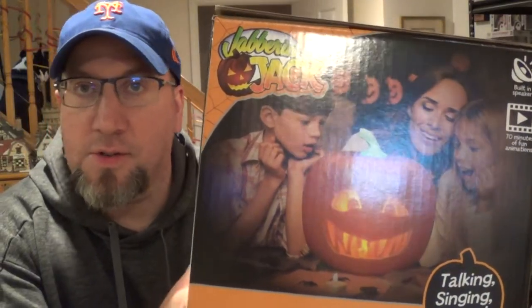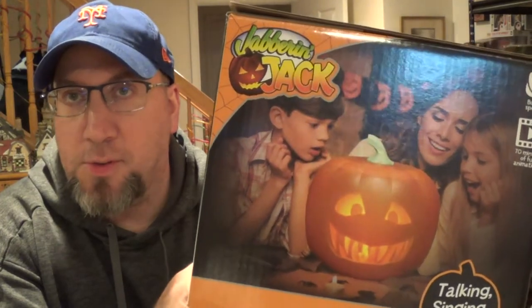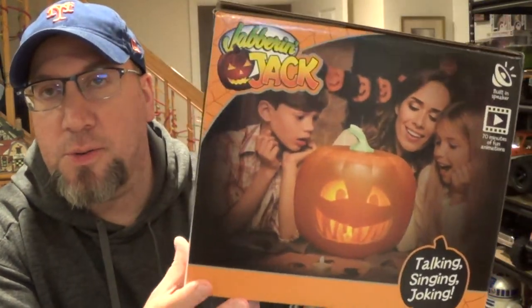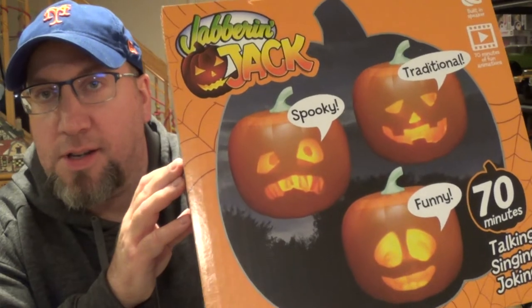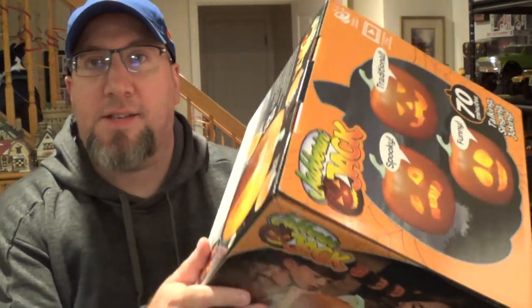Alright, got something a little different today. I don't usually do these product reviews, but this thing was pretty cool. I got it as a Halloween decoration so I thought I'd do a quick review on it. This is the Jabber Jack talking Jack-O-Lantern. So let's get it unboxed and see what we get.